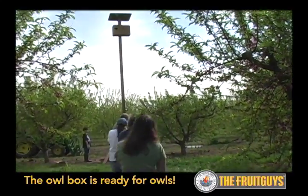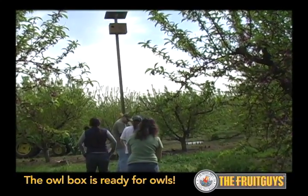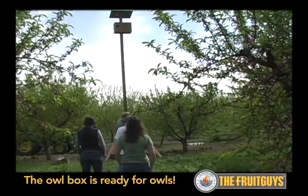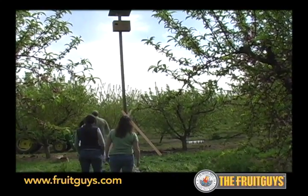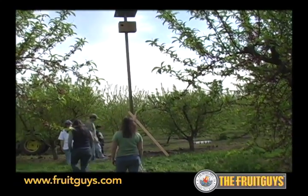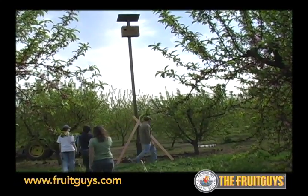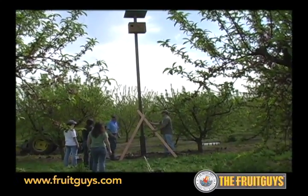Ta-da! So that's a way of doing it without a tractor. We'll do it with the tractor from now on. The owl box is up — and it was efficient! No fuel used. That's right.